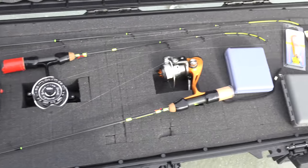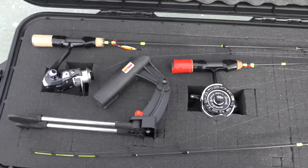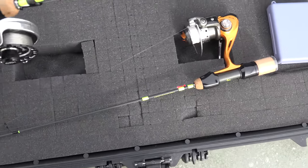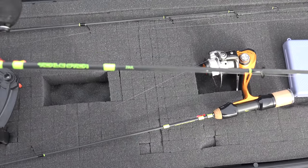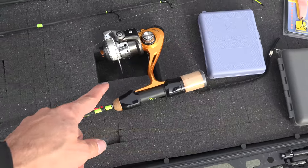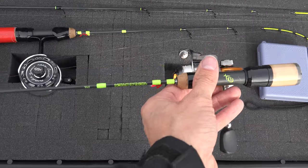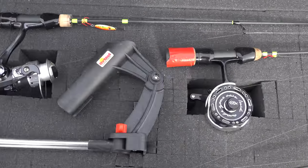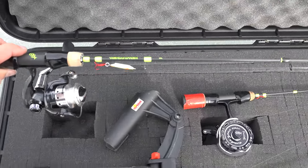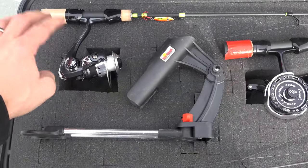Let's get right into the rods first so you can answer a lot of questions about what this is. All three of these rods are Tickle Sticks. This is their smallest Tickle Stick — the Ultralight 23 — with a Black Betty reel on it. These are made by Thirteen Fishing. This one has a Quantum reel on it, and this one here is the 27-inch Ultralight. And this bigger rod is the 38-inch Light, and I have an HT reel on there — a pretty good reel for HT.